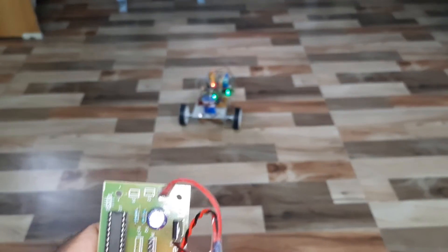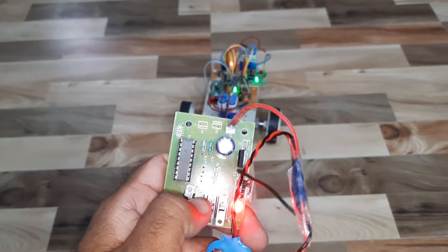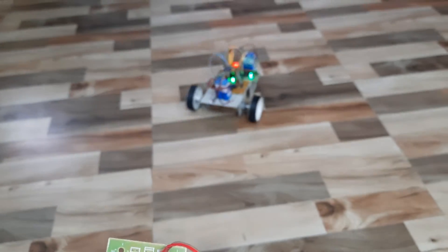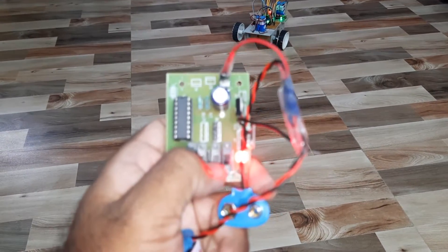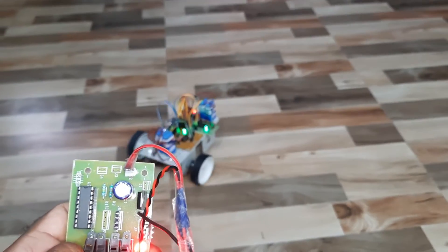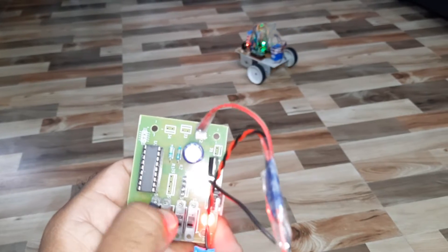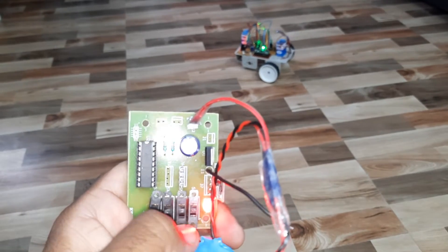Demonstrating the controls: forward, left, right, forward, forward, backward, left, right. When all buttons are down, the robot should stop.